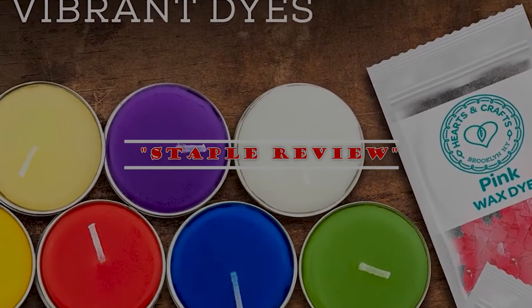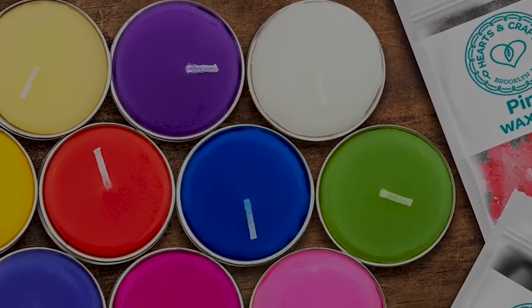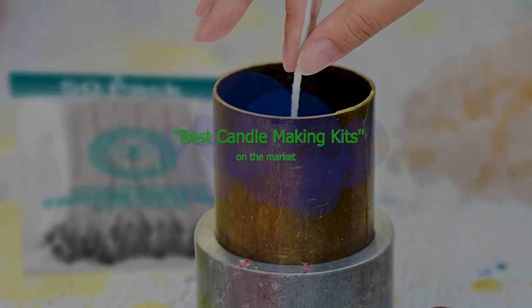Hello guys, welcome to our channel Staple Review. In this video, we will try to help you find out the best candle making kits on the market.